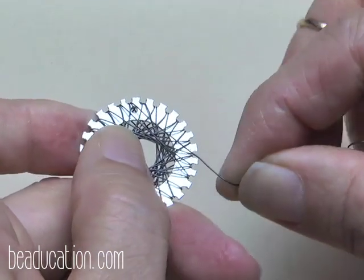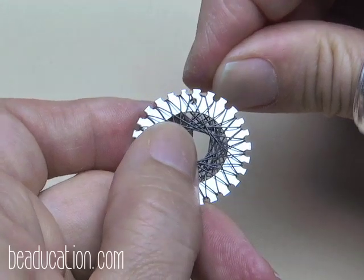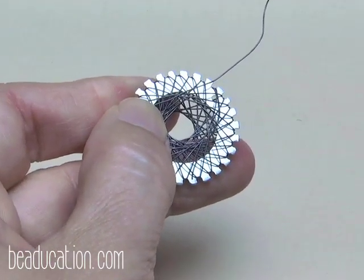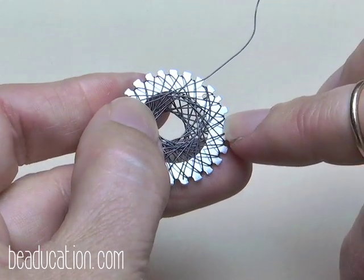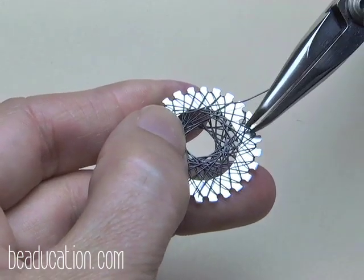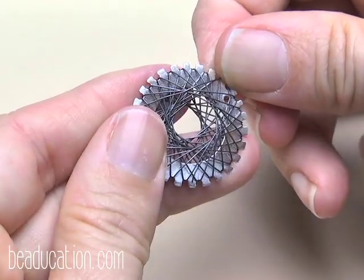I've woven it all the way up — every notch has two wires in it, so there's nowhere left for me to go. I'm going to flip it over and to tie off the tail, I first need to find it. Oftentimes the tail is obvious and just poking out somewhere. In this case it's kind of hidden, so let me show you how to find it.